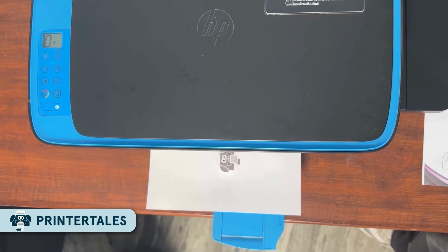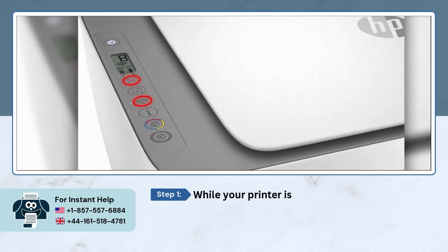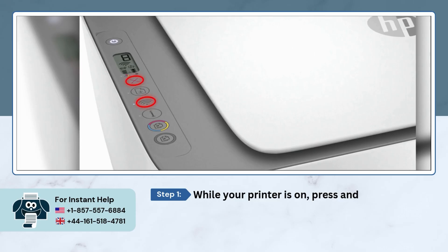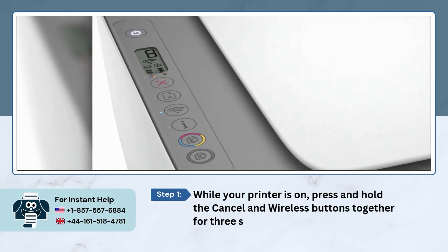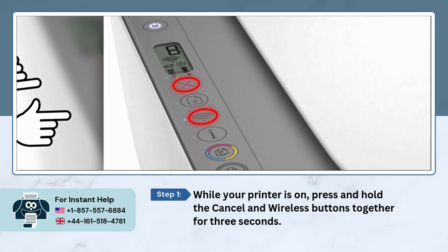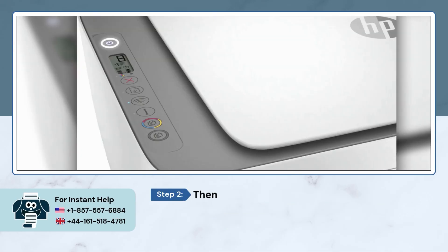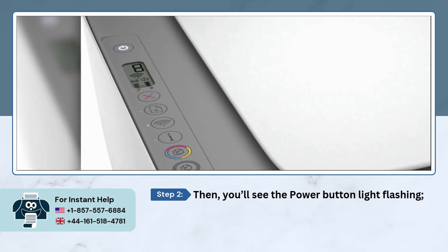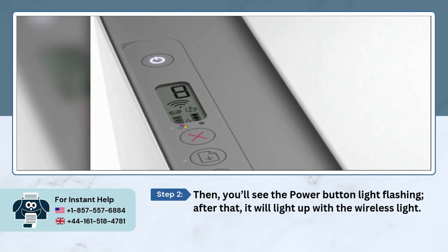Let's start with the first step. Make sure your HP printer is powered on. Then press and hold the cancel button and the wireless button together for about 3 seconds. You'll see the power button start flashing, and then the wireless light will also turn on — that means it's ready to set up.